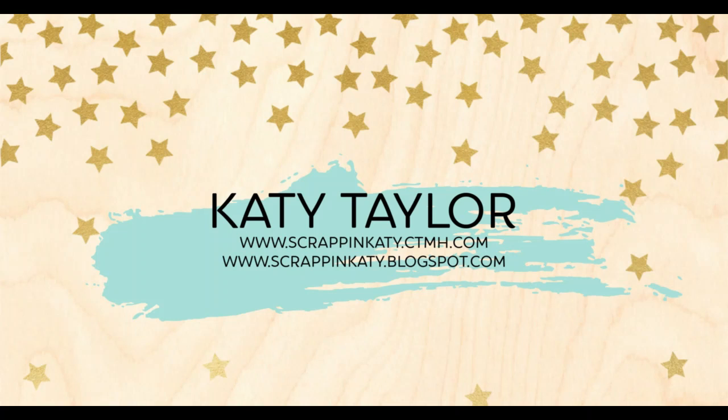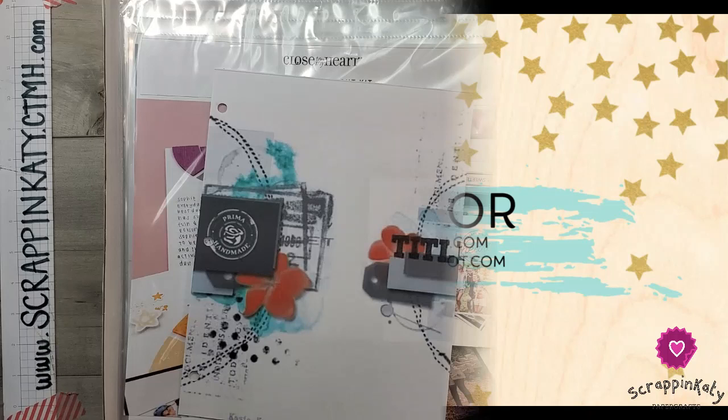Hey guys, it's Katie at ScrappinKatie.ctmh.com and I am playing along with the November Stretch the Sketch Challenge. Make sure you stick around to the very end of my video for an unexpected surprise to my layout.